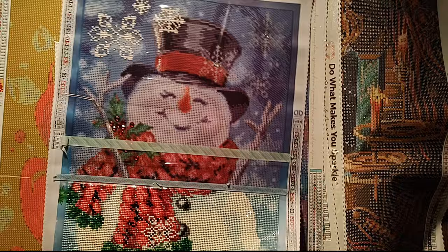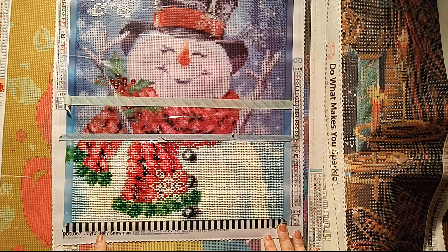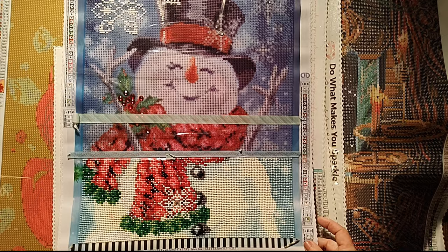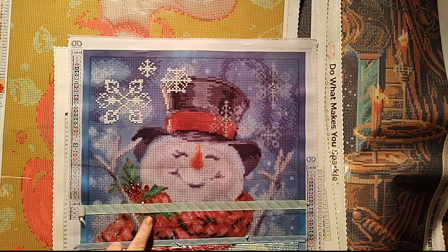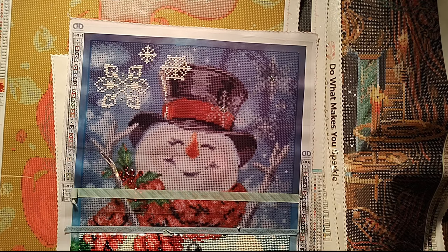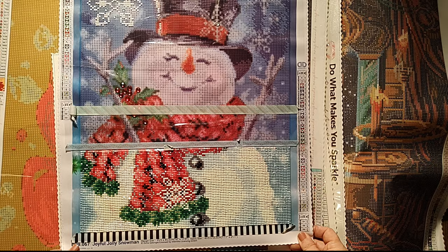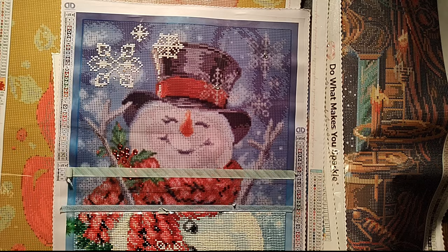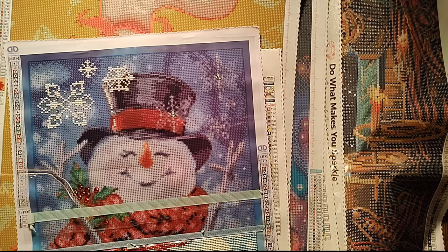And then this is my one and only Diamond Dots — I started working on this. It has special drills. It is a Joyful Jolly Snowman, it's a 35.5 by 45 centimeter or 14 by 17.9. It has the special drills — we have the big clear crystals, the big red crystals, and a third one I don't remember. I was working on this on my trip to Arizona and I just got really bored really fast. I will bring this back out — I have to do my two Christmas ones before I'm allowed to buy any more Christmas ones this year. That's my rule to myself.